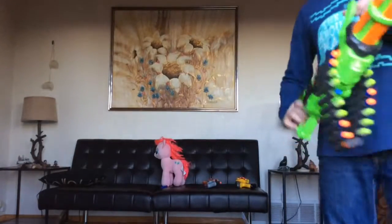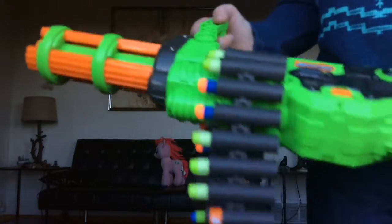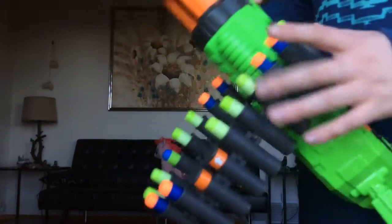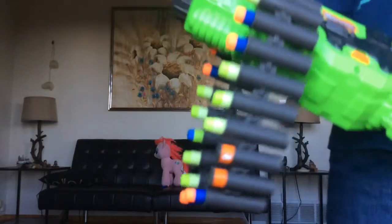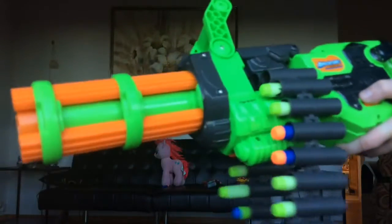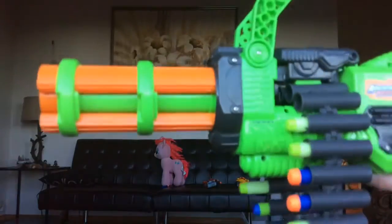Now here is my mini-gun — I got it for Christmas 2016. It has 20-something bullets, it's motorized, and it takes batteries. It's pretty cool looking but it's a pain to reload, so I don't really suggest it for a really long battle. But it can shoot really fast — you'll see how good it is against this pony.